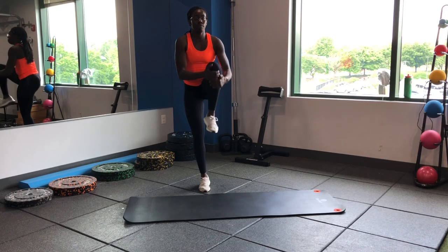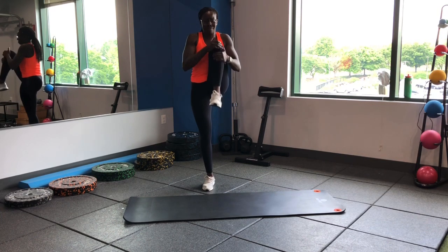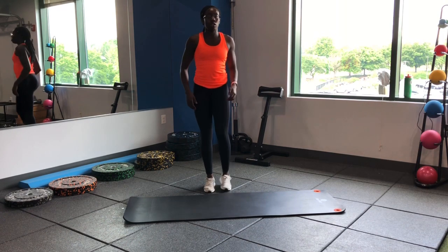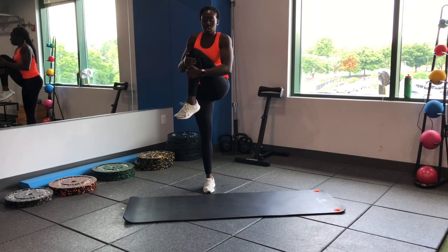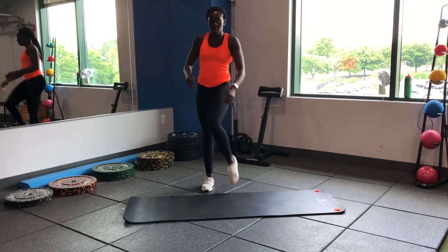Let's go knee to chest — nice stretch on that glute and then that hip, pull that knee all the way up. And we're gonna go up and across, stretching some of those hip rotators.